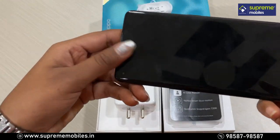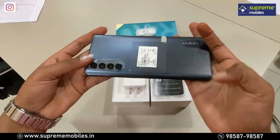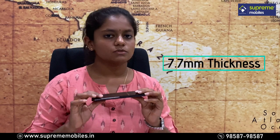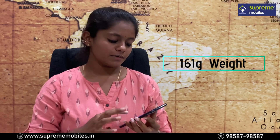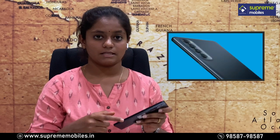This is the Oppo Reno4 Pro. It's very handy and not thick at all — it is about 7.7mm thin. The weight is 161 grams. You get a glass finish on the back side, along with a plastic frame.